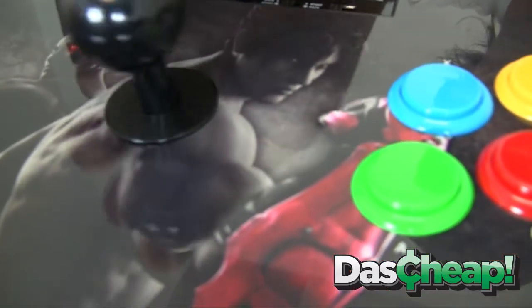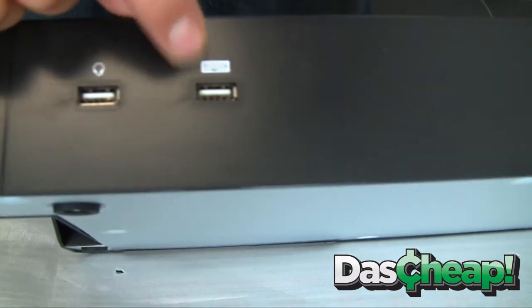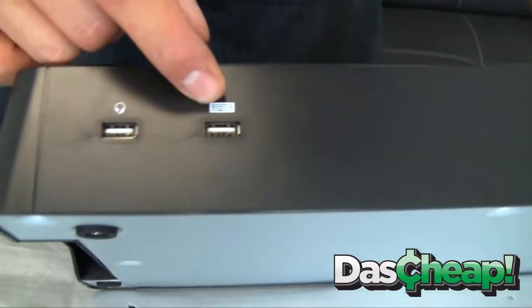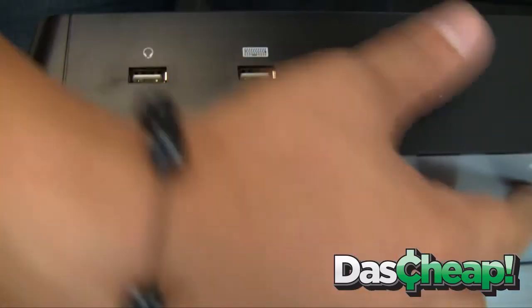Also, the PS3 sticks — if you noticed — actually have a keyboard input port. That's a first on a Hori stick: a keyboard input port, so that way you can talk trash in between actual matches.